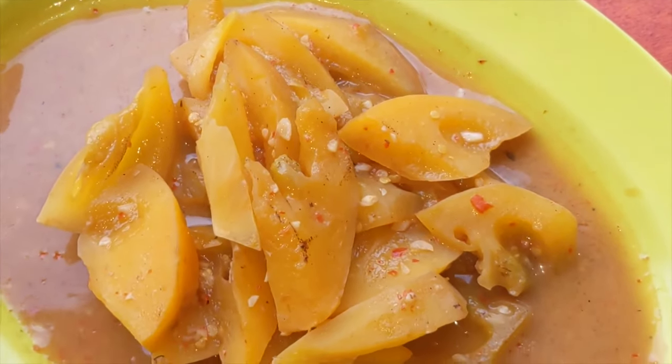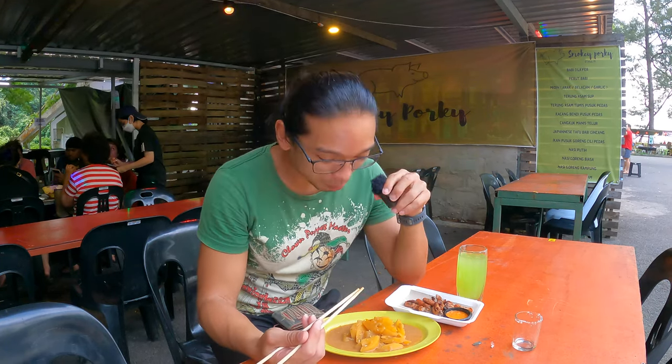That is the Terong Assam Tumis Pusuk Pedas — it looks exactly like a tomato to me. The alcohol is kicking in after only one shot in a very short time. Let me try the Terong Assam — it's just like a tomato but cooked in a very special way. It tastes a little bit like mango — a crossover of mango, cucumber, and tomato. Very interesting vegetable or fruit.